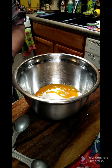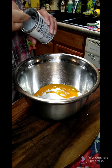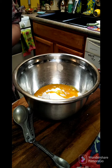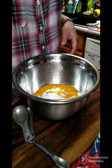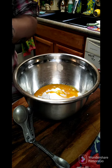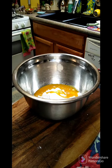Then we need one teaspoon of baking powder, a pinch of salt, and then three tablespoons of your pineapple juice.